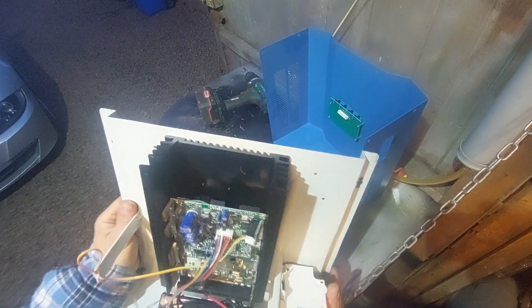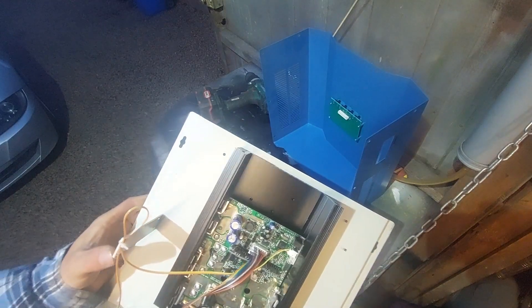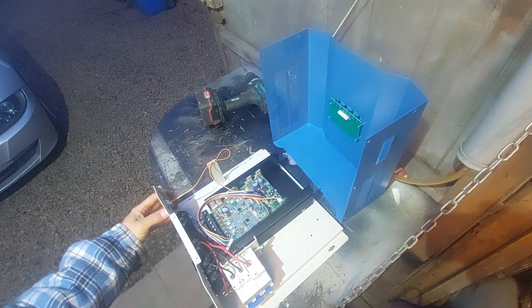I think that's it. In the next video I will check the performance of this charge controller. Thanks for watching, see you next time.